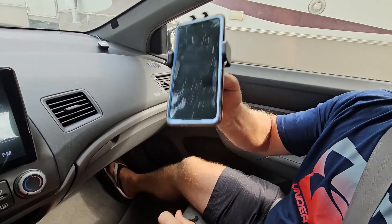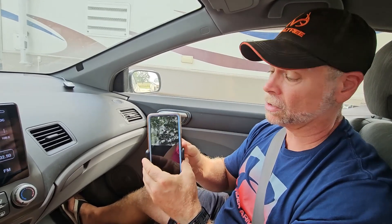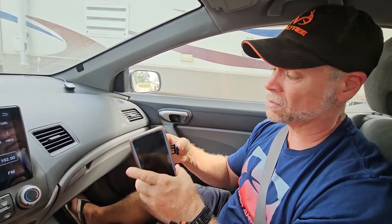Watch this — it has got a nice grip on the phone. So you're going to be able to hit some potholes, be able to drive down a gravel road, have a bumpy road, and not have to worry about any of those things.